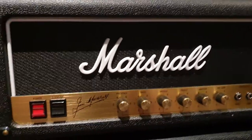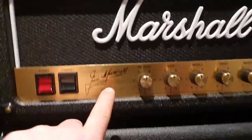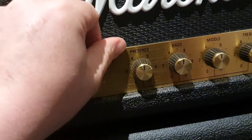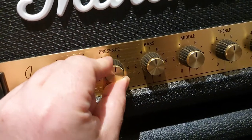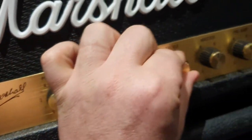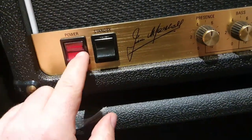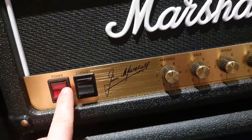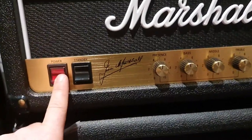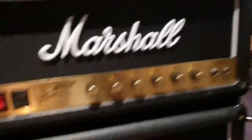Look at how much that white logo just pops. You've got Jim Marshall's signature on there. This looks great. So these all move. I wonder if these light up — they don't on the smaller fridge, but that would be a great feature. In the future, Marshall, if you're paying attention, but we'll find out.